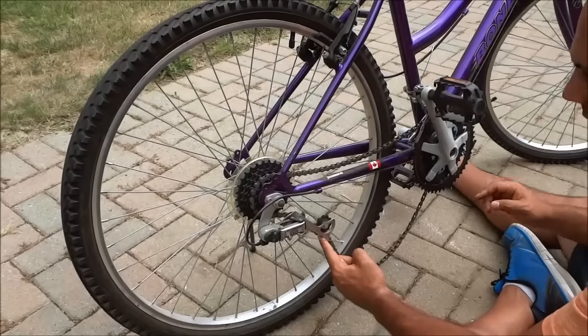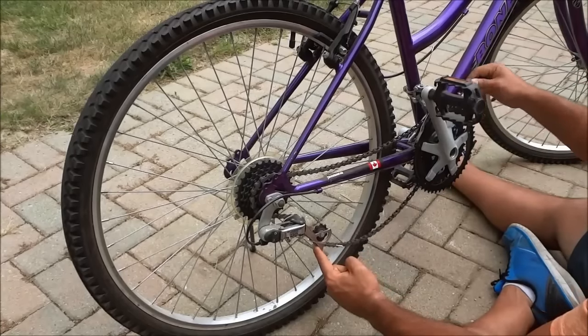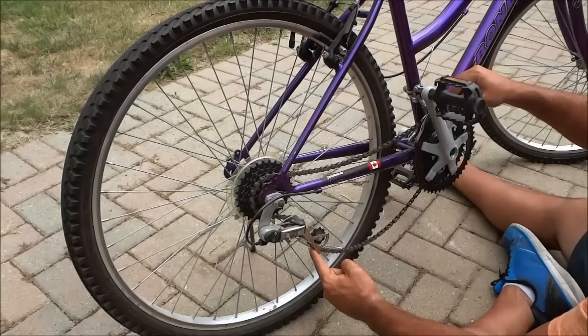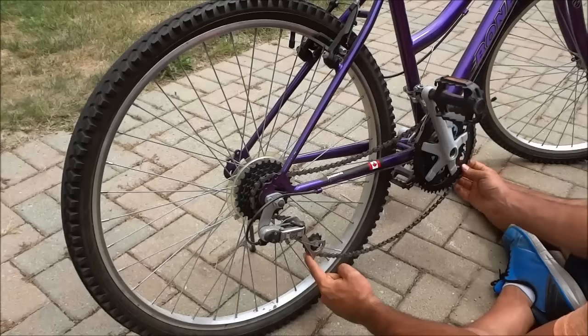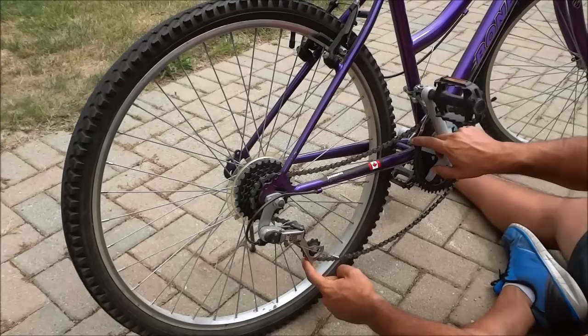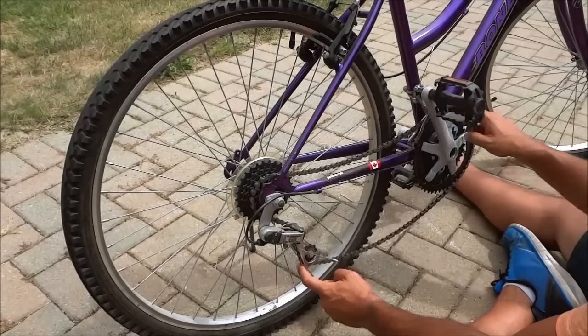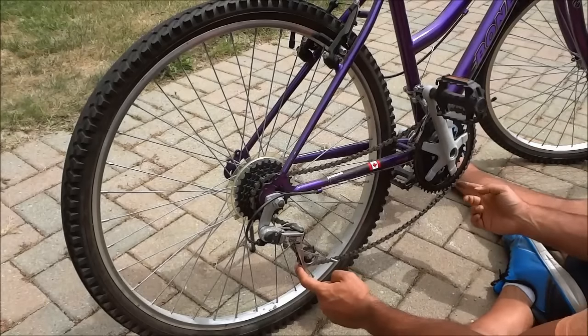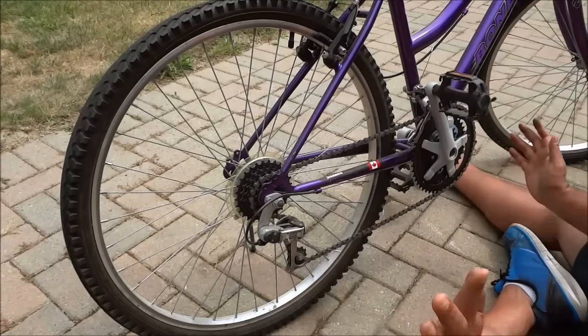So I'm going to hold this down and grab the chain just like this, because there's no tension right now. I'm going to place it along the spikes of the largest gear, because that's where it is supposed to go. I have now placed it along the ring, and now that it is properly around the ring, I can release this just like that.